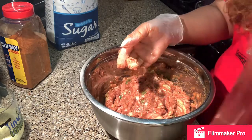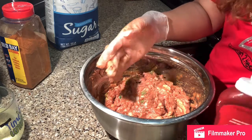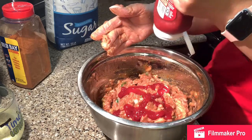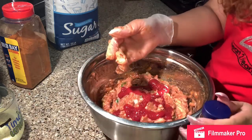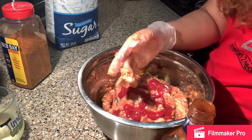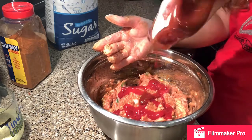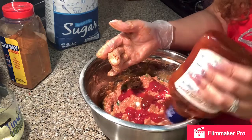So what I'm going to do is open up this ketchup bottle and then the barbecue sauce. No worries, I do have another bottle of barbecue sauce.